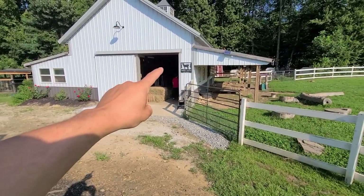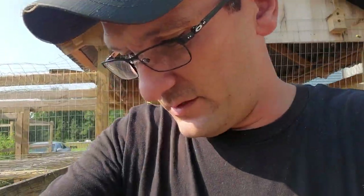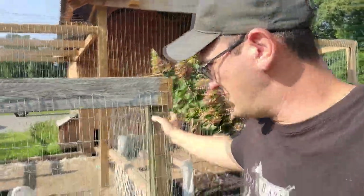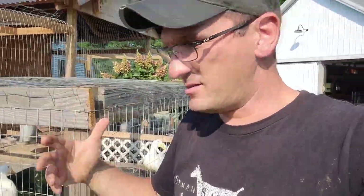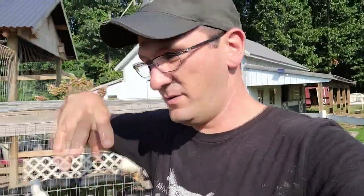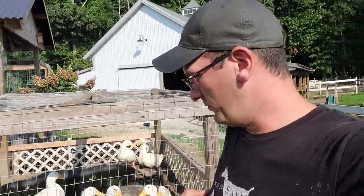The goat that's screaming and yelling is in heat, so that'll be a new video coming up soon. But you guys are here for ducks. We've got Peking ducks here — yes, this is food, but they're pets too. We keep a bunch, we harvest a bunch, we collect eggs. We grow our own food here. That's what we do, and we educate.